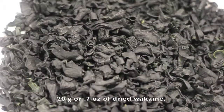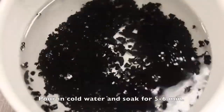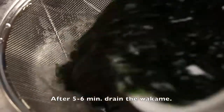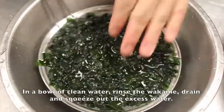Here I have 20 grams or 0.7 ounce of dried wakame. Pour in cold water and soak for 5 to 6 minutes. After 5 to 6 minutes, drain the wakame. In a bowl of clean water, rinse the wakame. Drain and squeeze out the excess water.